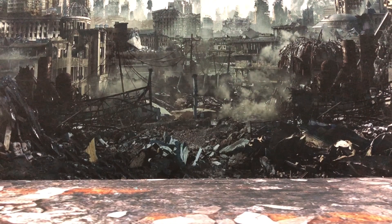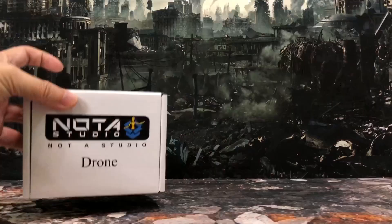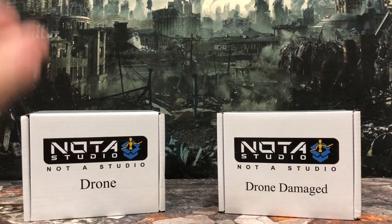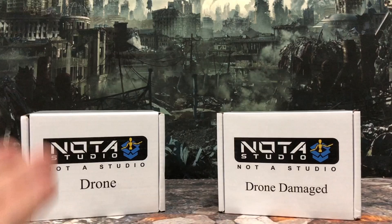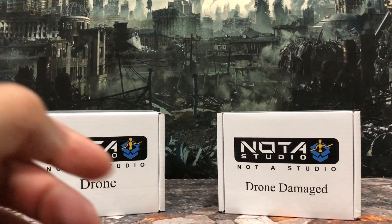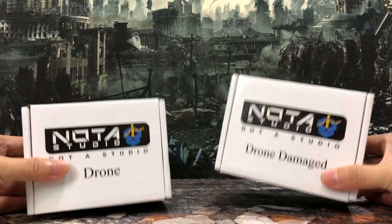Hey, how's it going everyone? This is DCSG81 and yes, today I'm very excited to be taking a look into this latest Nota Studio Spider-Man drones, as well as a battle-damaged version. This is one I have been anticipating because I have seen some promo pictures and it looks very good. I have confidence in Nota Studio because their recent releases like the Logan or the previous Steve Rogers have been pretty impressive. So without further ado, let's open them up.